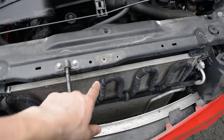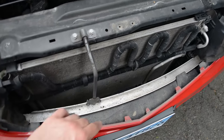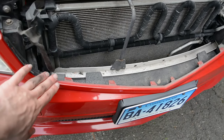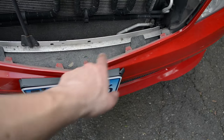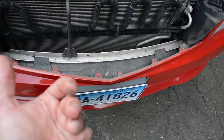The next step is to remove the grille. To do that, you're going to pop out two 10mm bolts there. Then on the bottom of the grille, push the grille in towards the engine all across the bottom to unclip those tabs, and then you should be able to pull the grille up and out.